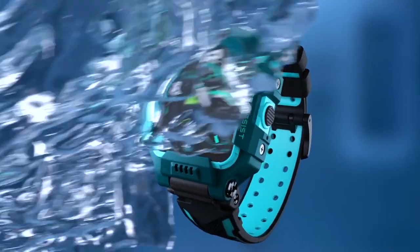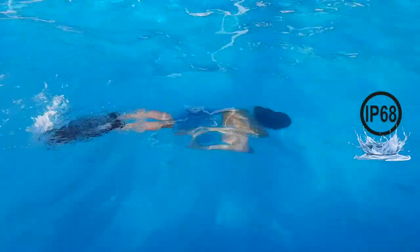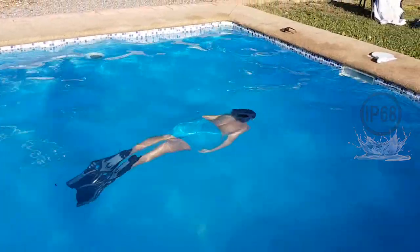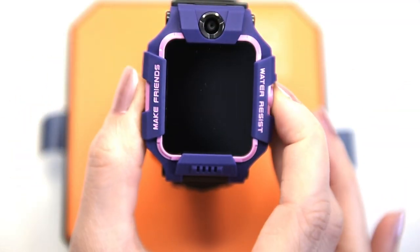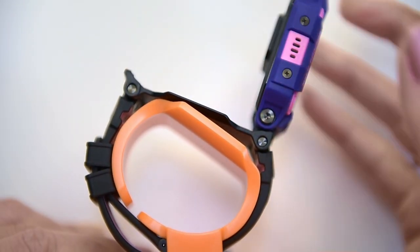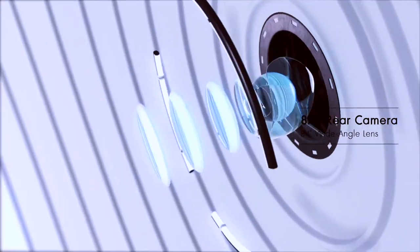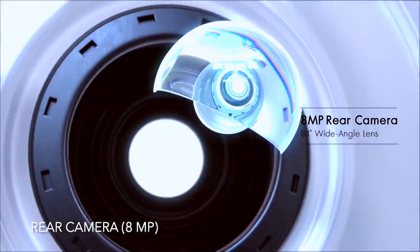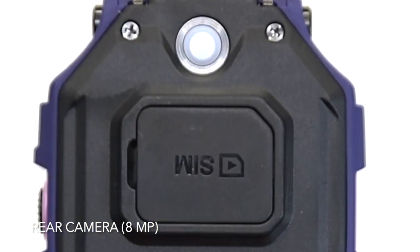The IMO Z6 is completely waterproof, weatherproof, and dustproof, meaning your child can swim while wearing it. The built-in camera allows video calls — the watch has to be flipped so it stands at the wrist with the camera pointed at the child's face. There's also a rear camera for taking photos, and children can show you what they're looking at during a video call.